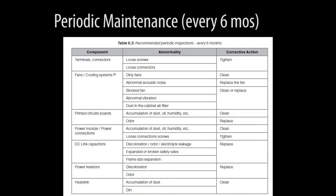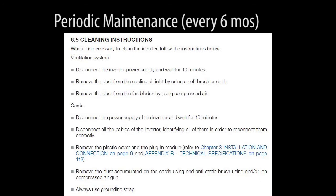And finally, every 6 months, inspect the items listed in table 6.3 of the drive's user manual. The manual even has step-by-step procedures for cleaning the ventilation system and the circuit cards.